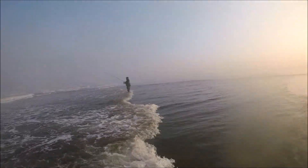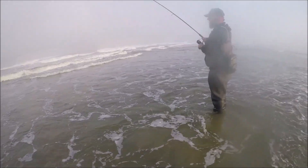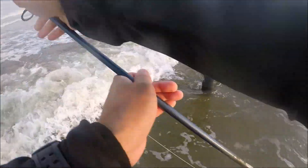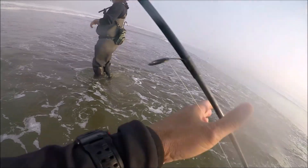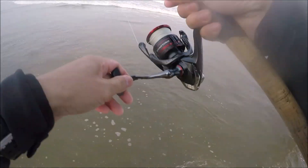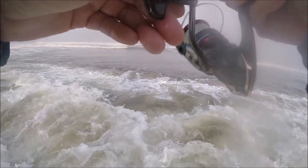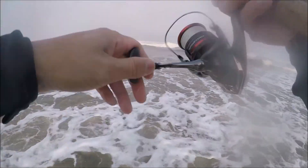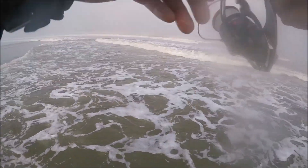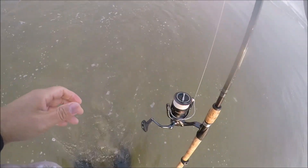Brian's on! Feels like a good one Brian — oh, it got off. I'm getting some hits too, just not landing them. Yeah, that hit I had was huge. Here we go, finally — maybe. He's just like a really tiny one though. I was getting good hits — I just had a really huge hit, then I cast out and this guy got on, but he doesn't feel very big.